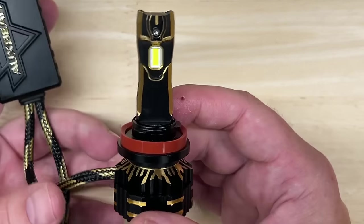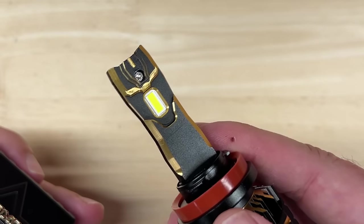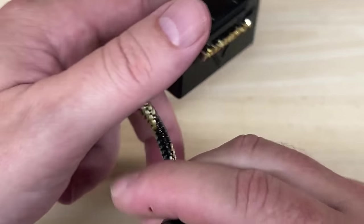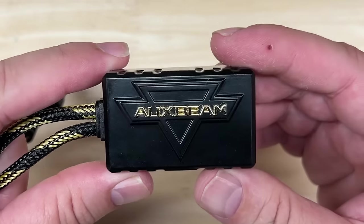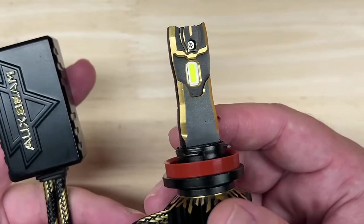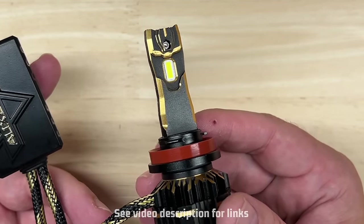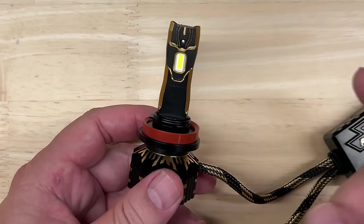Now let's get into the specifications: 60 watts each, 12,500 lumens each, color temperature of 6500K, a custom CSP chip, an IP rating of 68, and a standard hour rating of 50,000. It has an adjustable collar, an external fan behind the AuxBeam logo, and an external driver. It has a warranty of two years, and the price at the time of this video before any discounts is $92.99 a pair direct from AuxBeam. It is not yet on Amazon as I make this video, but I would expect it to be soon — check the links in the description as I'll keep them updated.